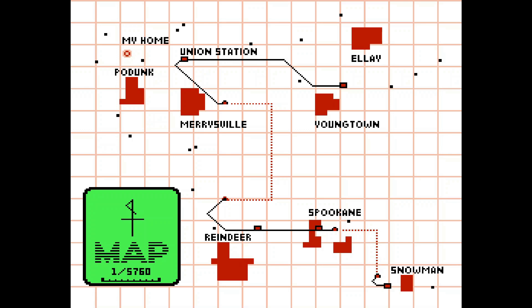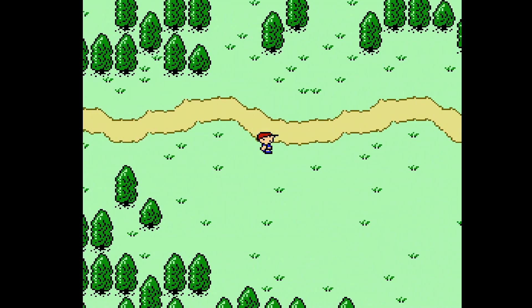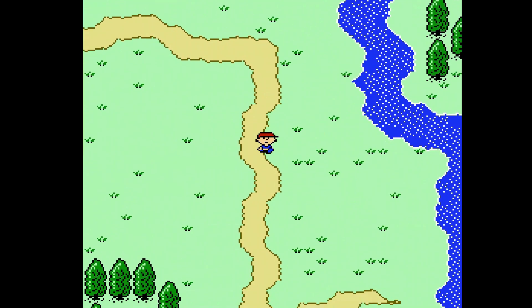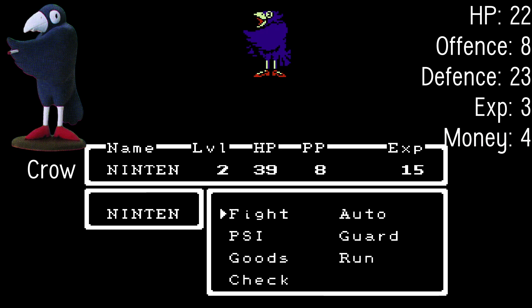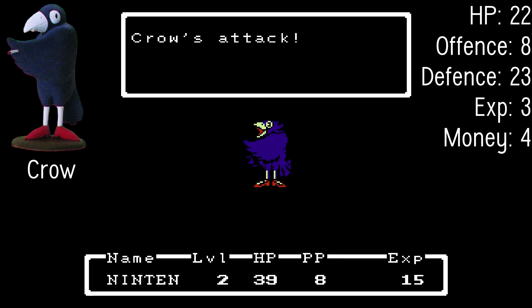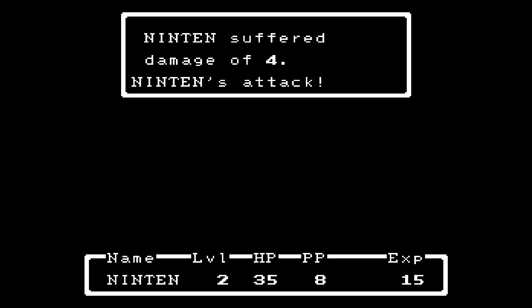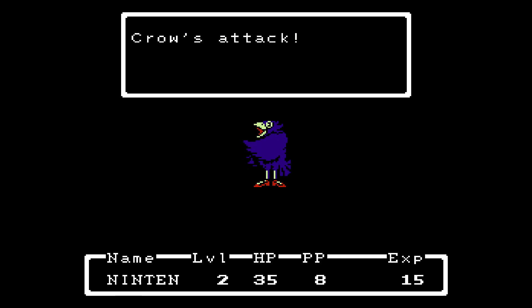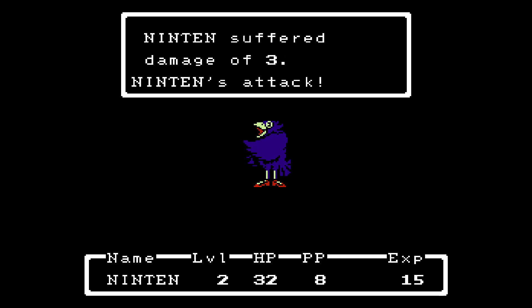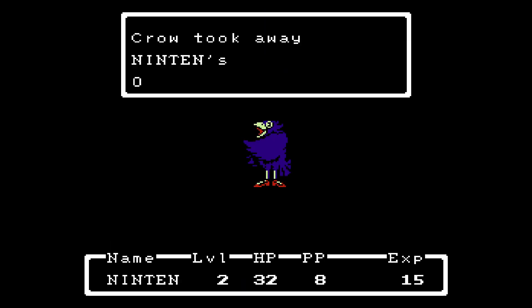Walking along here, there are going to be enemies popping up. Honestly, it might be a good idea to fight some of these guys to grind and level up. A crow! In the original Japanese version the crow was holding a little cigarette — but he doesn't have that anymore, because we don't want to inspire children to smoke with the birds. He can also steal your submitted items — what a git!